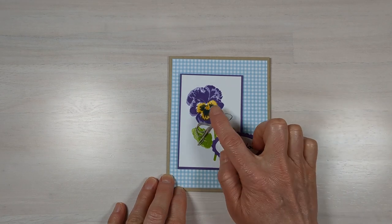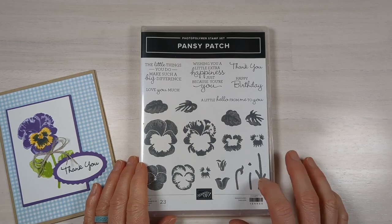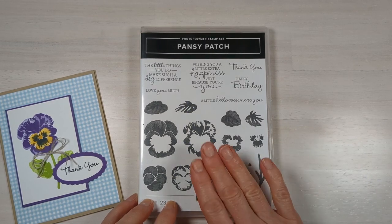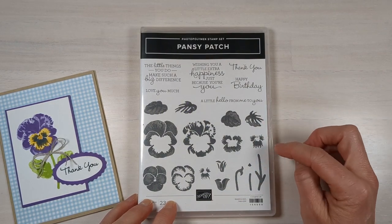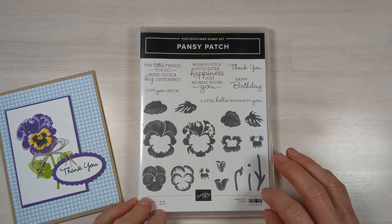I'm going to be using the pansy patch stamp set, but you could put anything in there. It's an oldie but such a goodie — it's actually carrying on to the next annual catalog. If you like to buy the stamp and die set together as a bundle, you'll want to get that before the end of April, because after that they'll both be available in the new catalog but not at that 10% bundle price.